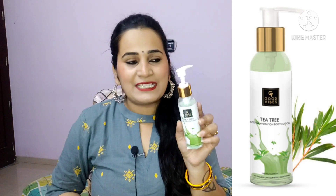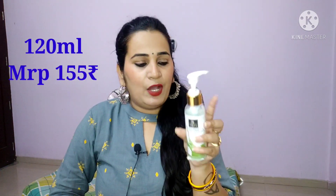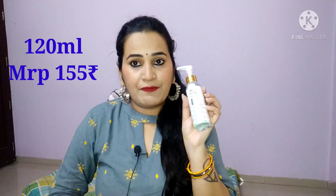This is the Good Wives Tea Tree Intense Hydration body lotion bottle — this is a big pack. If you want to try it, try the smaller size first and if it suits you, then switch to the bigger pack. This is a 120 ml bottle and its price is 155 rupees.